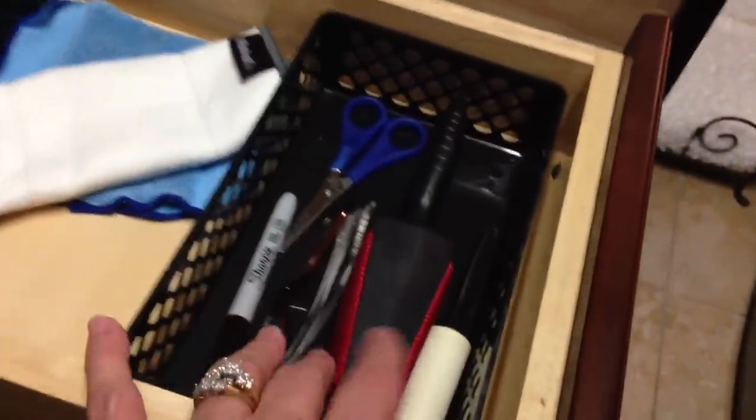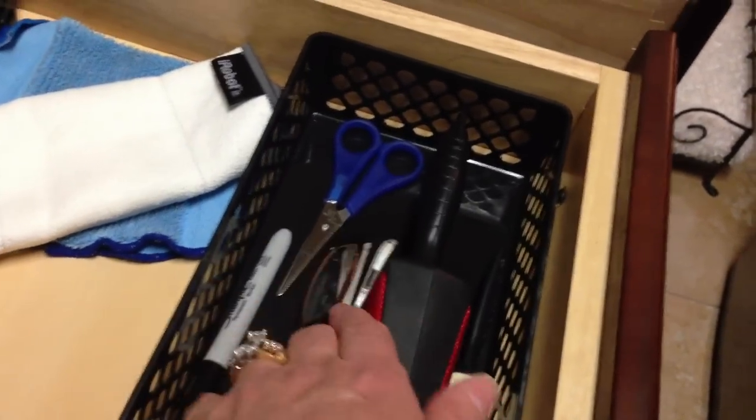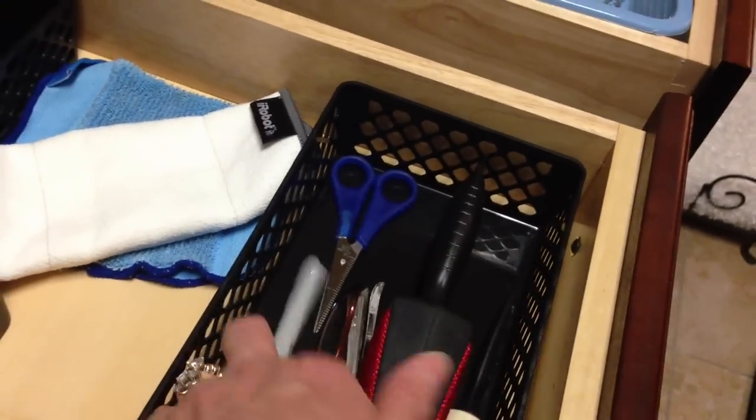Next to my washer and dryer I have lint brushes, a pair of glasses so I can read those tiny labels, scissors for cutting threads and tags, a laundry marker, and the accessories and pads for my iRobot — I keep those close by.